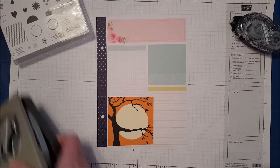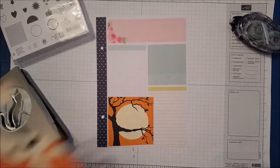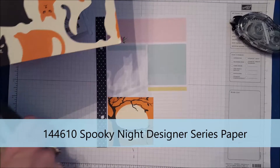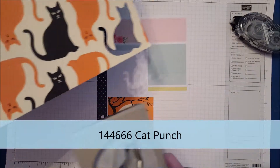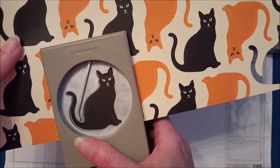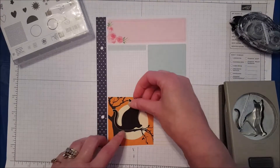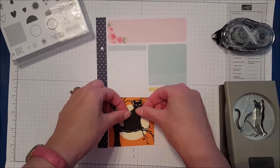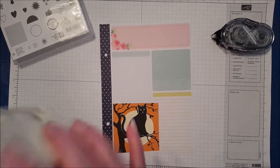I didn't buy that stamp set. So instead, we're going to use this other piece of paper from the set that has all kinds of kitty cats on it — super cute — and we even have a punch to coordinate with it. So I'm going to put a cat up in my tree. I'll just punch out the cat — so much easier than fussy cutting — and he is going to sit right there up in my tree. Put a little bit of adhesive on him, put him in the tree, and he is set to go.